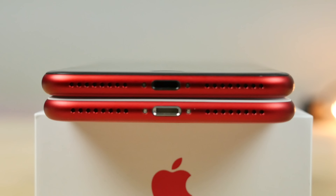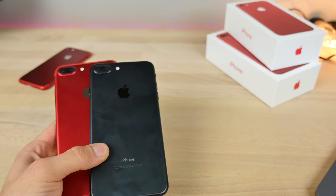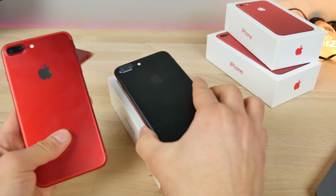Also the jack on the bottom — as you can see, it really throws it off when it's a silver jack on a red phone. I think with black it'll look much better. I'm not going to be using the ones I'm giving away. I am using a brand new one that I just bought without Apple Care, because I'm obviously voiding the warranty here. So let's get into it.